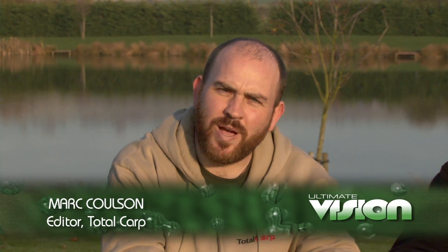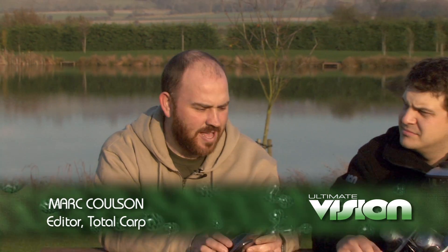Hello there, my name is Mark Coulson, editor of Total Kart magazine. I'm here with Ben Westerby from Ultimate Angling and we've got a range of Ultimate Vision ultra bright lighting units.